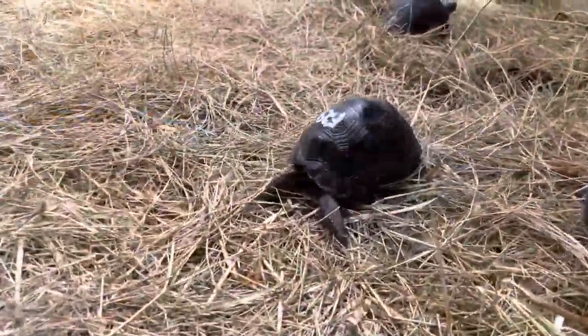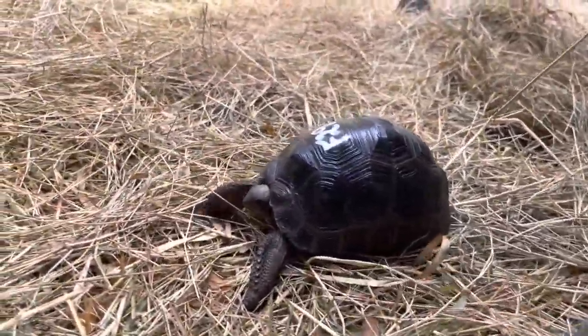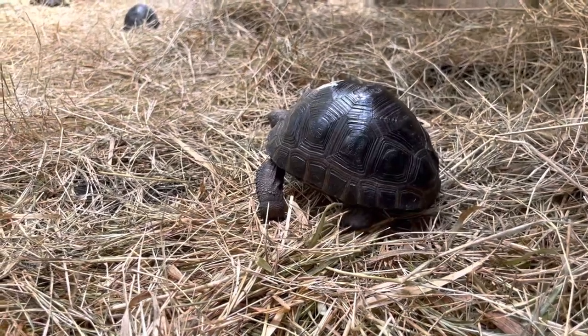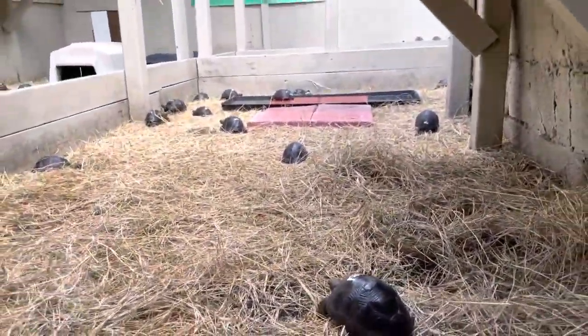We're going to give them a little walk around. It's a nice high dome — see how nice and high dome that is. F28, come on, go join your friends out there, they're waiting for you.